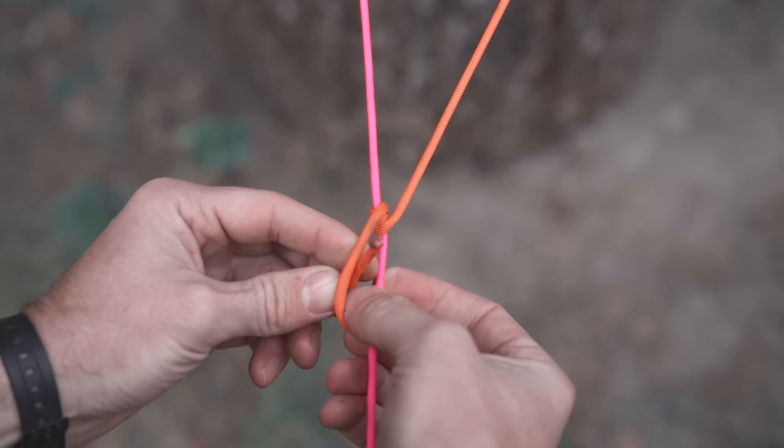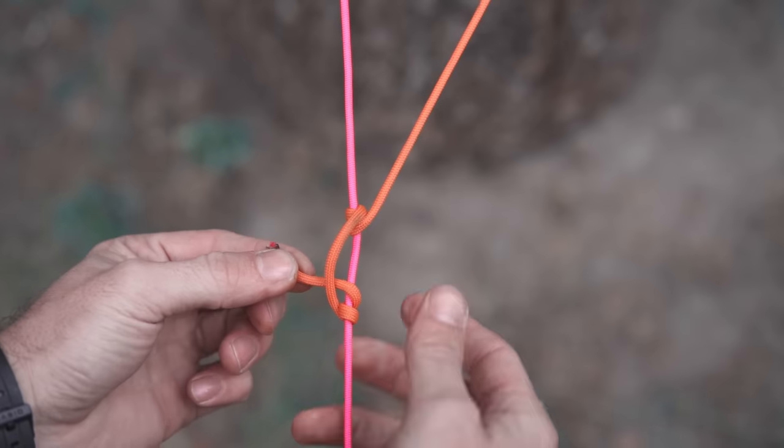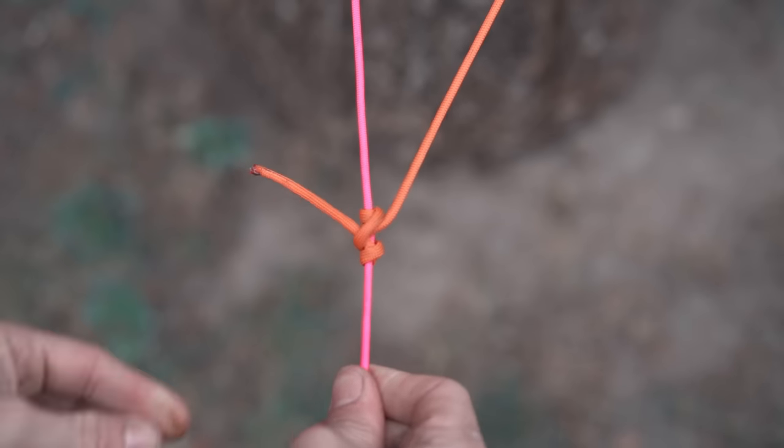There are technically a bunch of different variations. Some people like to double it up and put two wraps on the bottom with two wraps on the top, which technically works better on more slippery ropes. But what I've shown you is the very simplest way to tie it, and it works really well. One variation, however, is definitely worth knowing: adding a quick release to your hitch.